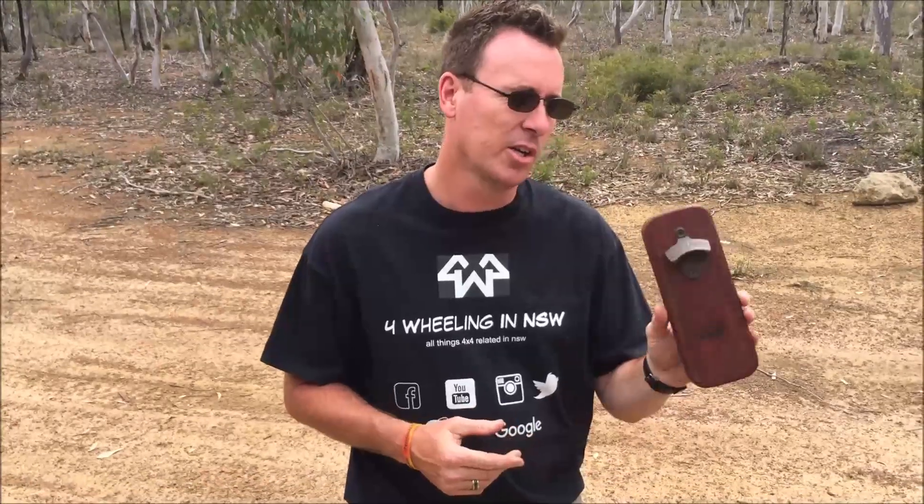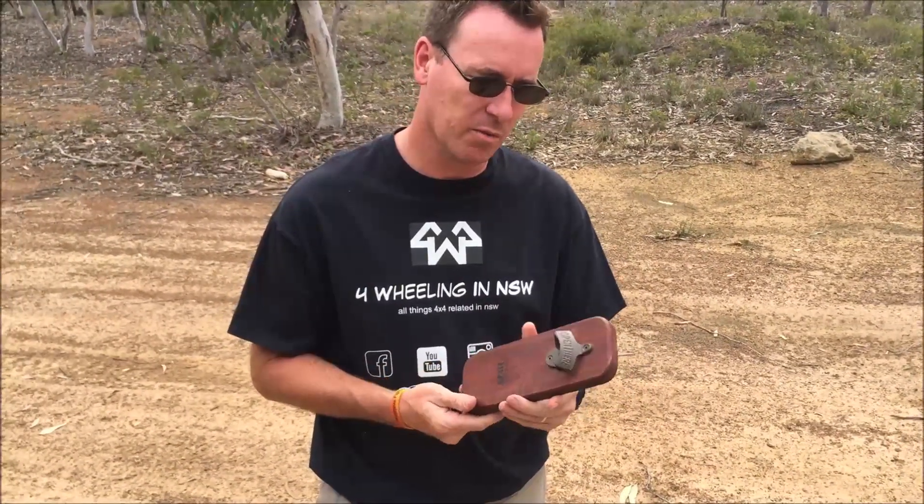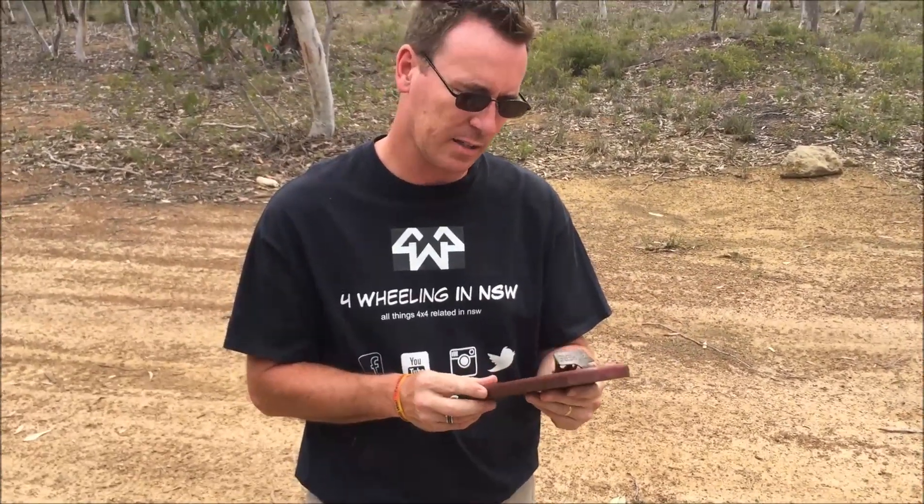Hey guys, Grant from 4Wheeland in New South Wales. Just thought I'd show you this cool little product. A bloke brought it in one day to work and showed me, and I just thought it was a really good idea so I thought I'd give him a shout out.